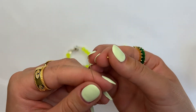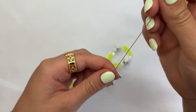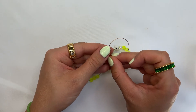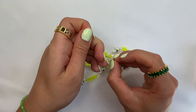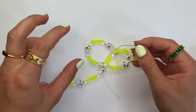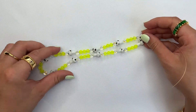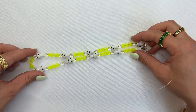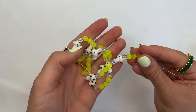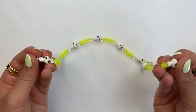Then grab your crimp bead, slide the wire onto the crimp bead, and use the tip of the wire to slide back in and loop onto the crimp. Pull that down as close as possible. Now, when you're using beading wire, you always want to make sure there's 100% flexibility within the wire with no tension, because tension can cause the beads to snap off the wire.